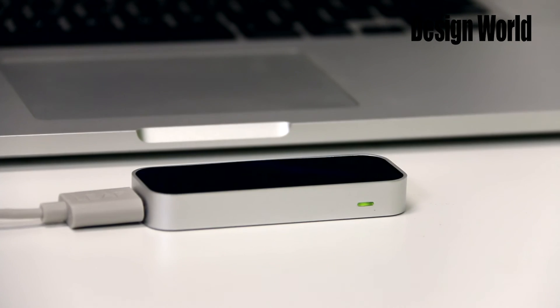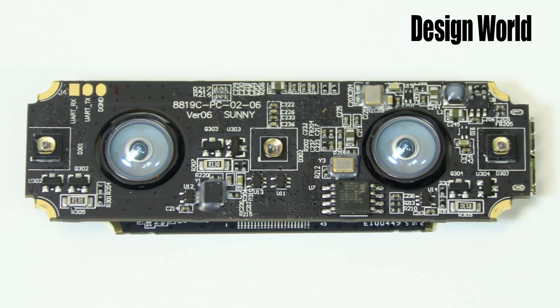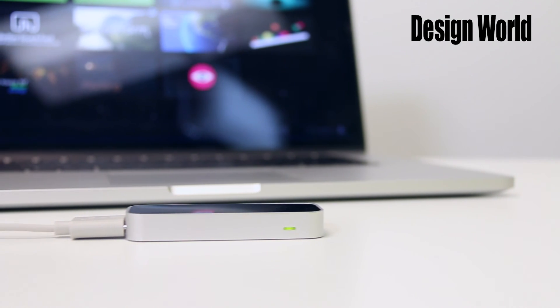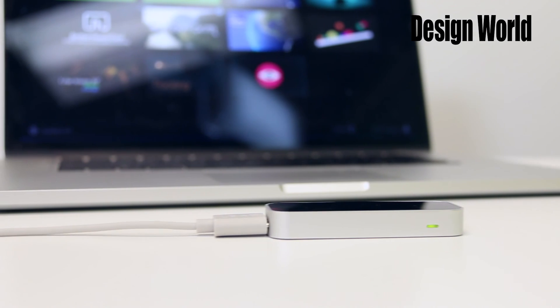So there you have the Leap Motion Sensor. It's quite a nice device. We've made a number of educated guesses about how it works based on what we see on its circuit boards. But they are, of course, just educated guesses. If you've got other ideas how things are done on the Leap controller, we invite you to chime in on the comments section below the video. And thanks for watching.